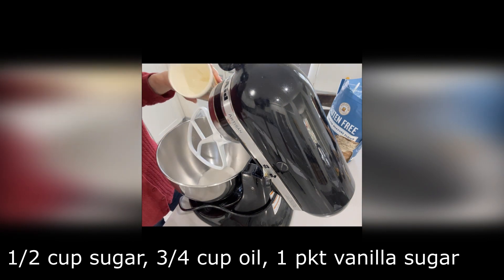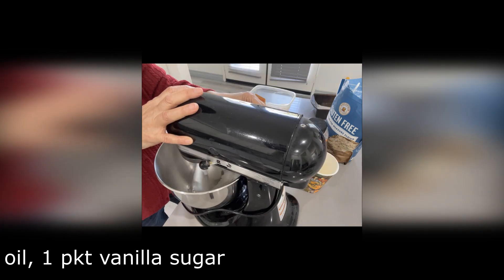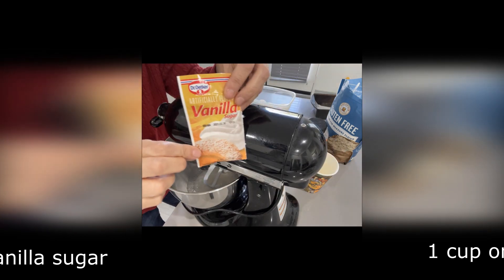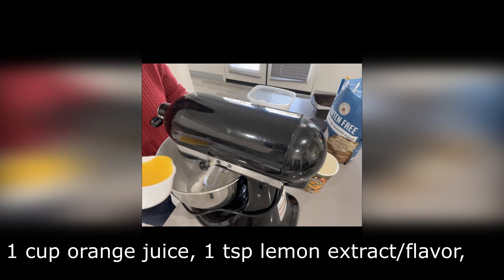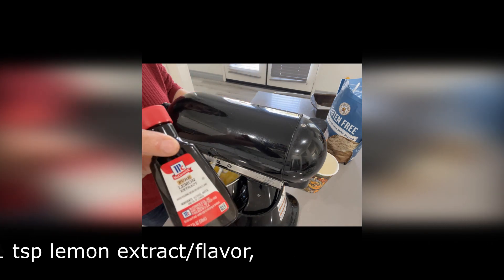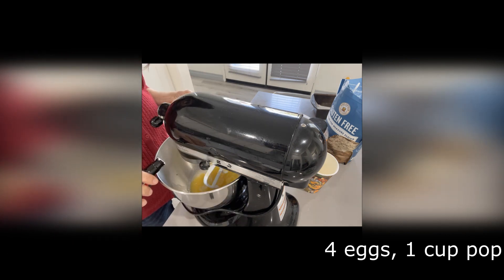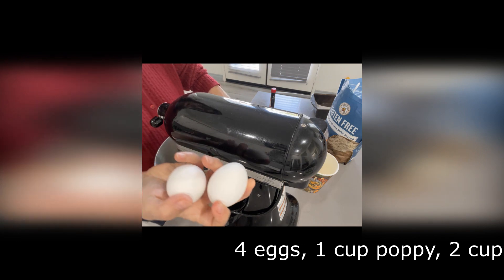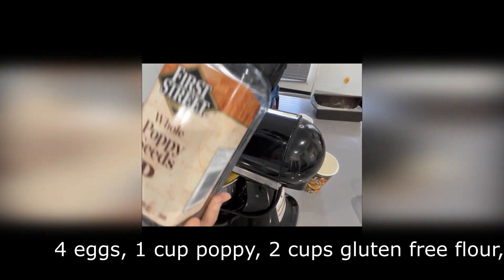With this cake, it really doesn't matter what you put in first, but I always like to put the sugar with the butter or with the oil. I put one packet of vanilla sugar, one cup of orange juice, a teaspoon of lemon extract or flavor — you could substitute that with a lemon grind — 4 eggs that were at room temperature, and 1 cup of poppy seeds.